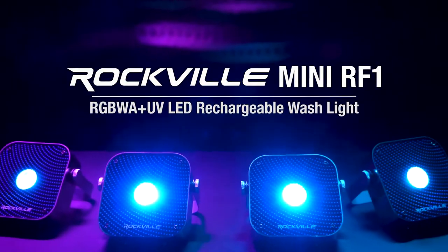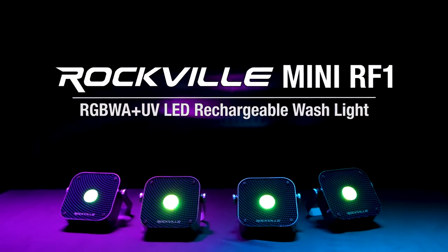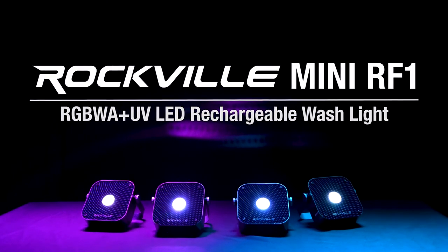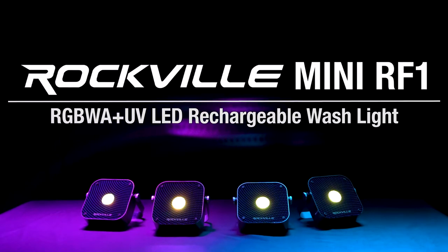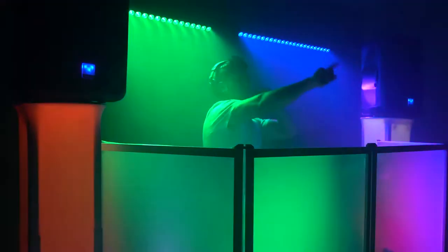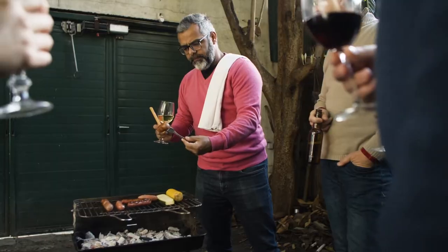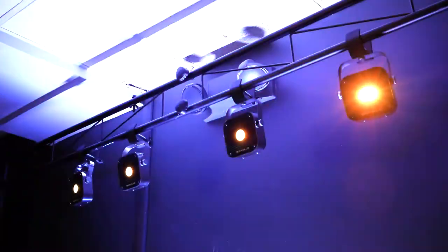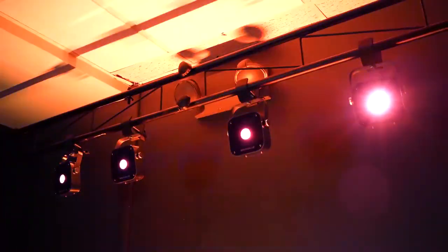This is the mini RF1 RGBWA UV LED rechargeable washlight with a long-range RF remote and wireless DMX. This battery-powered mini washlight is perfect for DJ events, home or backyard party lights, bars to illuminate bottles or other areas of your bar, mood lights for your living room or bedroom, and it can even be used for stage applications with the wireless DMX and truss mount.